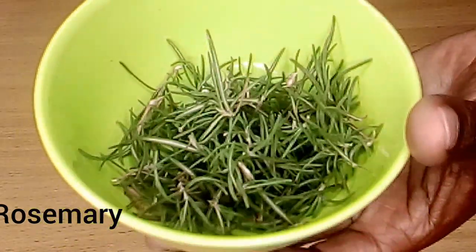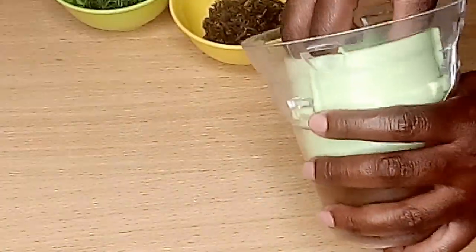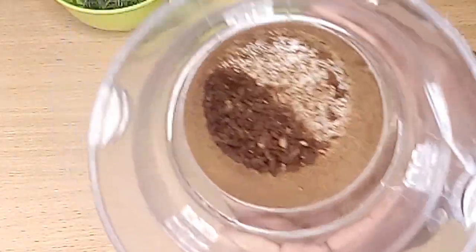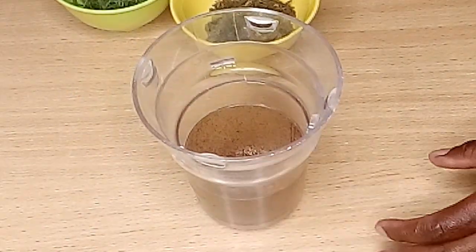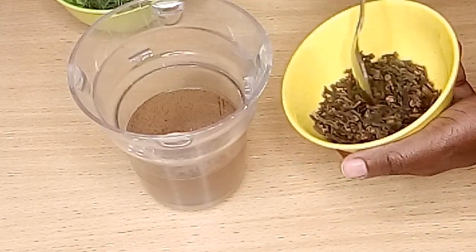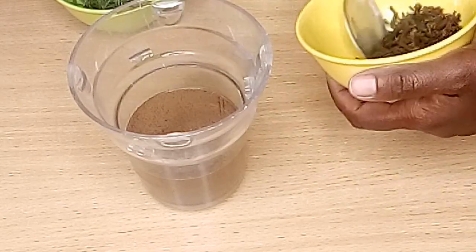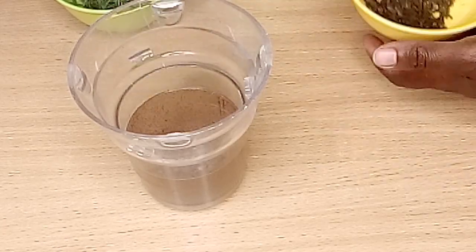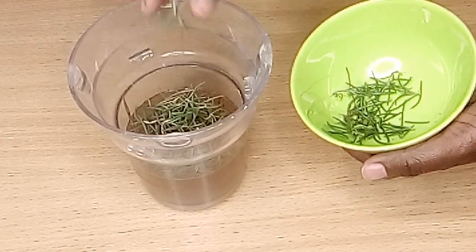I also have rosemary leaves and I'm going to blend them together. I had blended a small amount earlier just to test whether it will work. I'm going to add two tablespoons of cloves, then add my rosemary leaves.